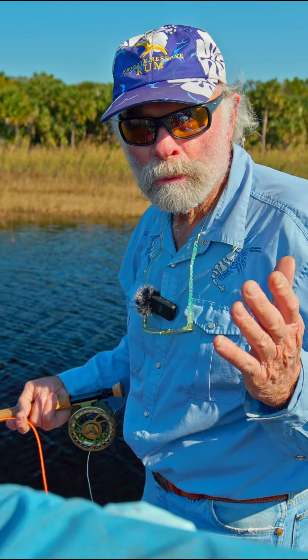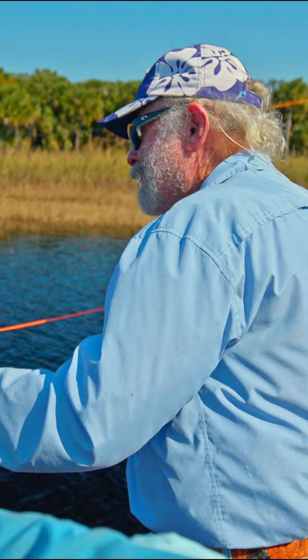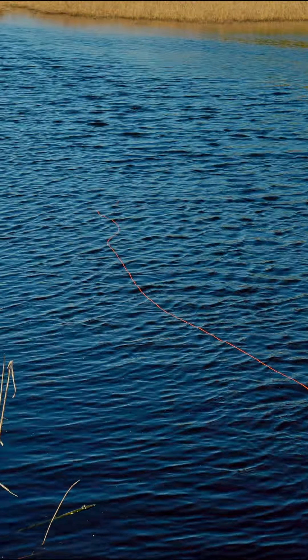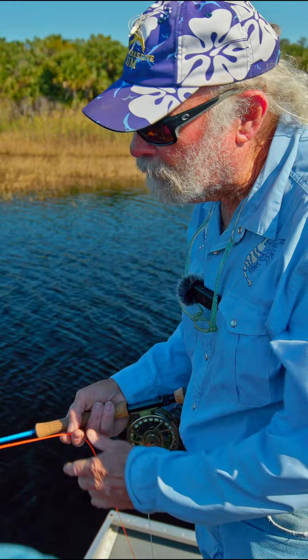So I'll demonstrate what happens when you do it the wrong way — when you just let it run out to the end and flop out. Now you can see how that line is laying on the water. It's starting to straighten now, but it just doesn't lay smoothly on the water as when you stop it with your left hand.